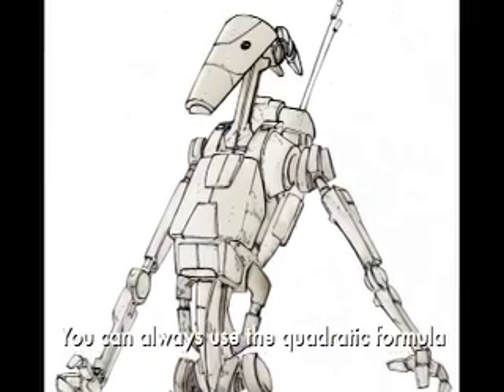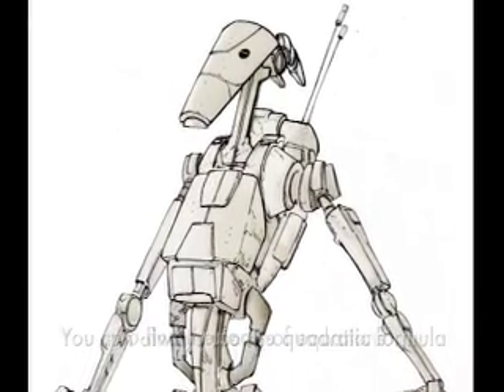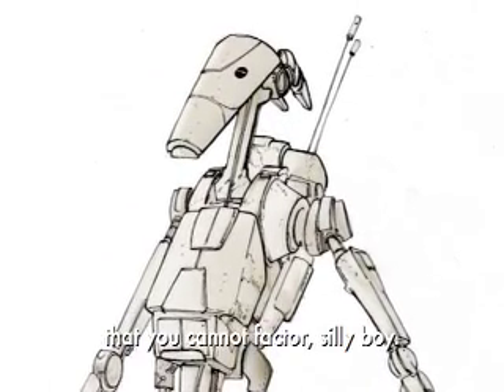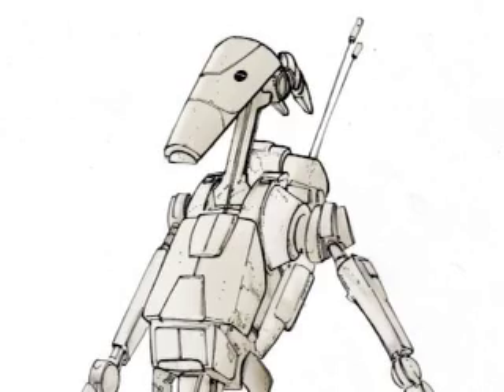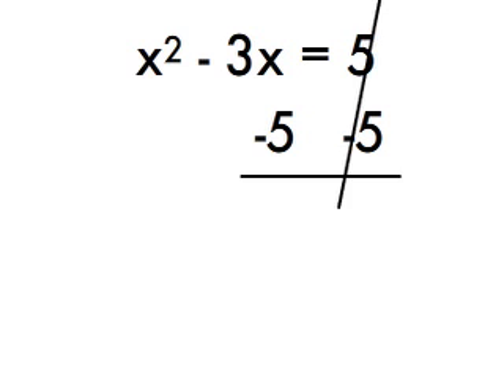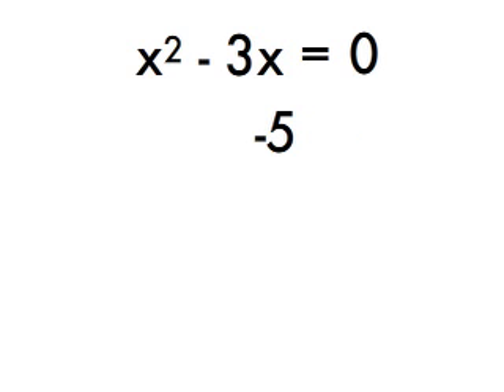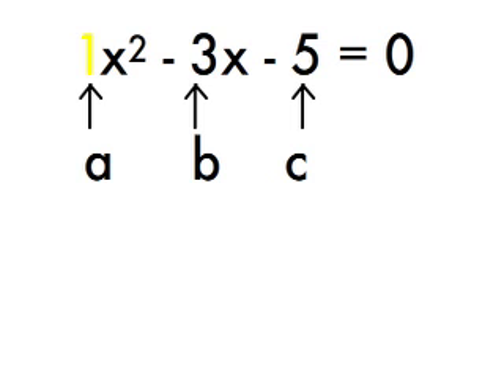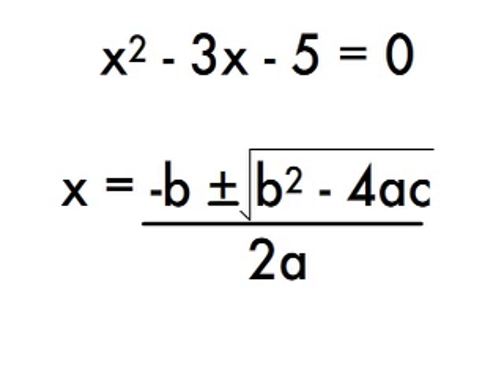You can always use the quadratic formula to find the roots of equations that you cannot factor, silly boy. First, get the quadratic equation in standard form by setting it equal to 0, you idiot. Next, plug in the values of the coefficients for a, b, and c into the equation. Then, solve it.